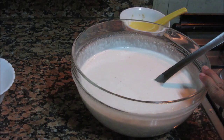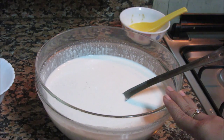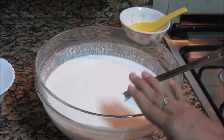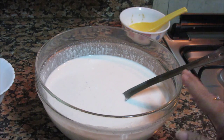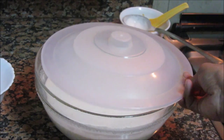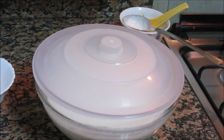I am not adding salt now in this batter as it is going to restrict the fermentation process. We need to let it rest overnight, or about 8-10 hours, in a warm place. I have used a sufficiently big bowl here as the batter is going to rise significantly, so it will need space. It is better to use bigger bowls or vessels for this. Cover it nicely and keep it overnight for fermentation.